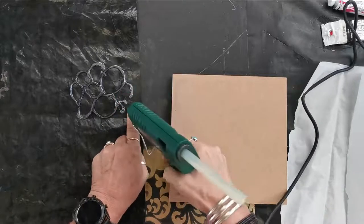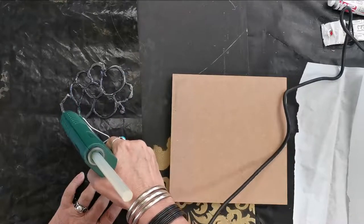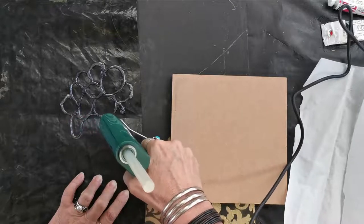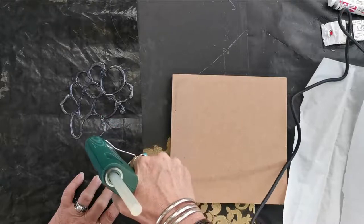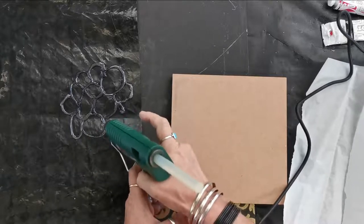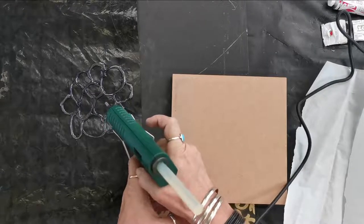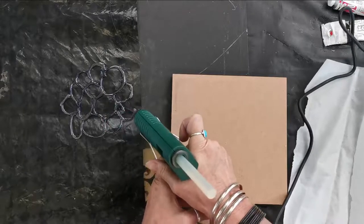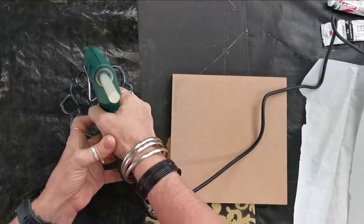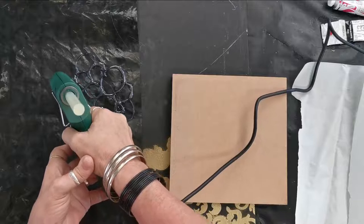You can see there I didn't connect it, so I'm just going to quickly connect that. So whatever you want to do you can do now. If you want to draw it first on top of a paper and then go over this, you can do that as well. You can take an intricate pattern, photocopy it, put it underneath and work on top of that.